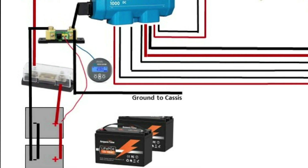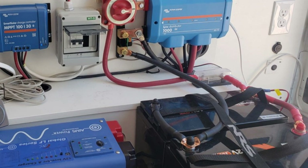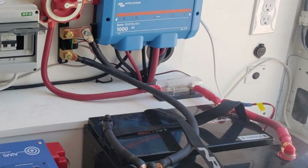Since the fuse protects the wire, there's a fuse immediately after the batteries. Here we can see this in the practical application in my unit.